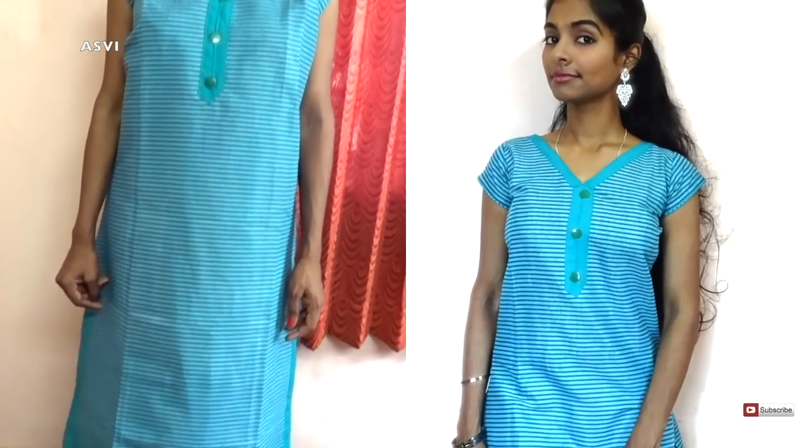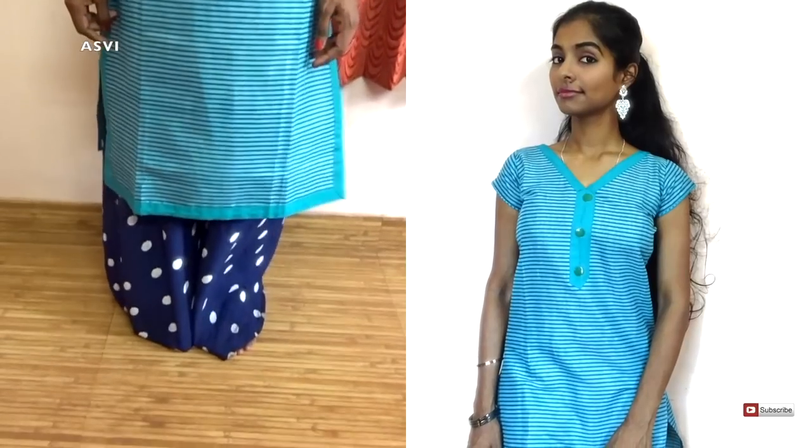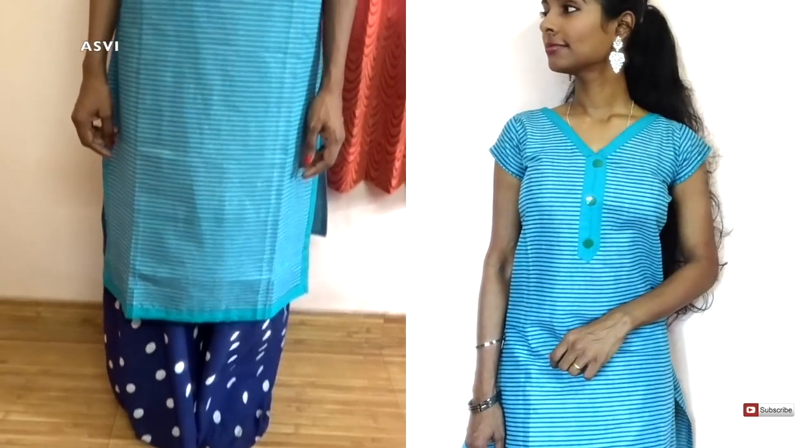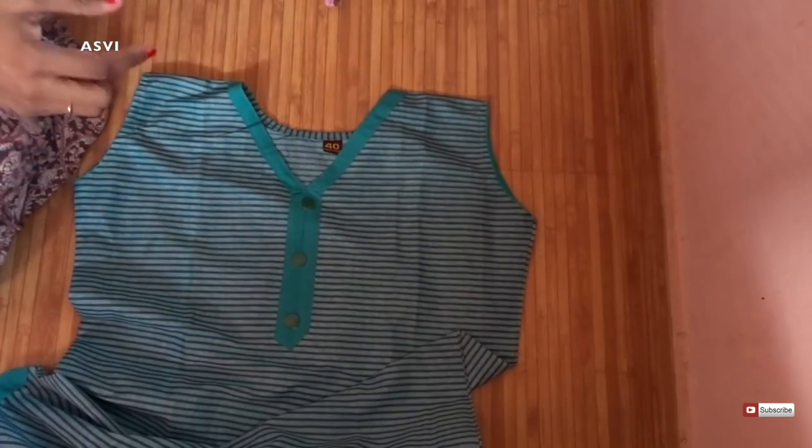Hey guys, welcome back to SPB Creative. Today I will be showing you all how to attach a sleeve as well as how to shape a ready-made kurti or salwar. It's very simple — I have made it as simple as possible.